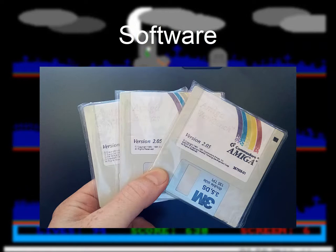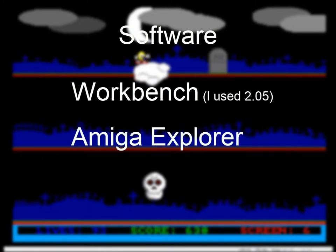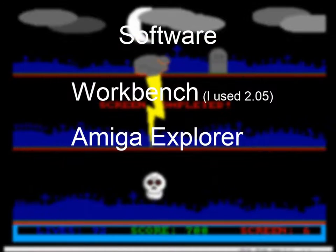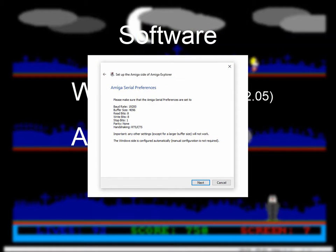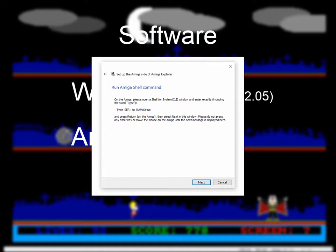Once I had Workbench running on the Amiga, all I needed was software on the PC side. I used a program called Amiga Explorer, which you can download. There is a trial version which only lets you transfer very small files across — I paid the license, which wasn't much at all. It actually walks you through the setup process entirely. There's a wizard that tells you what you need to set up on the Amiga end, how to open a command shell, and exactly what commands you need to type in on the Amiga before stepping through things on the PC side.